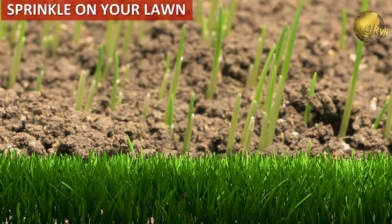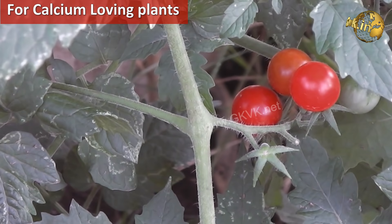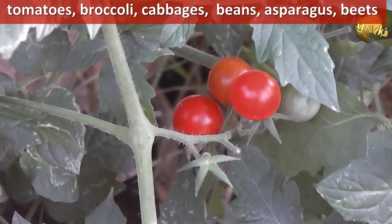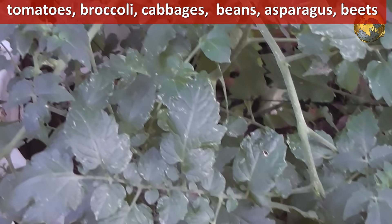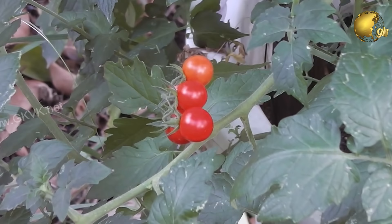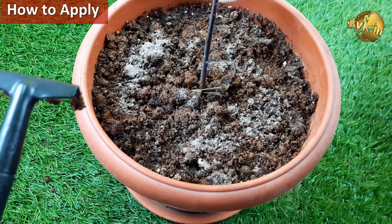First, you can use wood ash to fertilize your lawn — just sprinkle some and spray water over it so the nutrients enter the soil. Second, for calcium-loving plants like tomatoes and other vegetables, sprinkling a very small amount of wood ash can be very effective. Vegetables like tomatoes, broccoli, cabbages, beans, beets, and many root vegetables prefer neutral to slightly alkaline soil with pH levels around 6 to 7.6. To apply: rake the soil well, sprinkle a thin layer around the plants, then water.